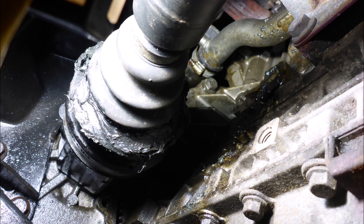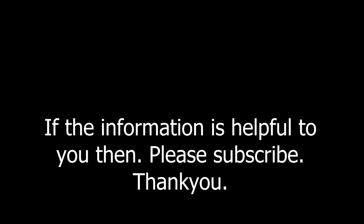So that's the diagnosis for the problems, and from there we're going to take that apart and carry out the repairs. Thanks for watching — see you soon, bye bye.